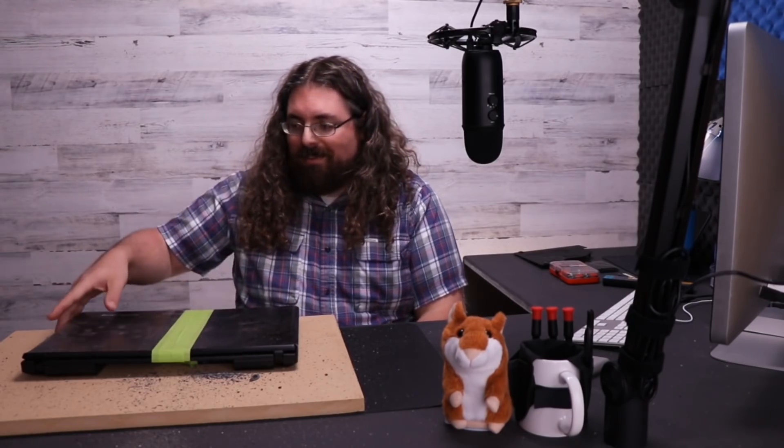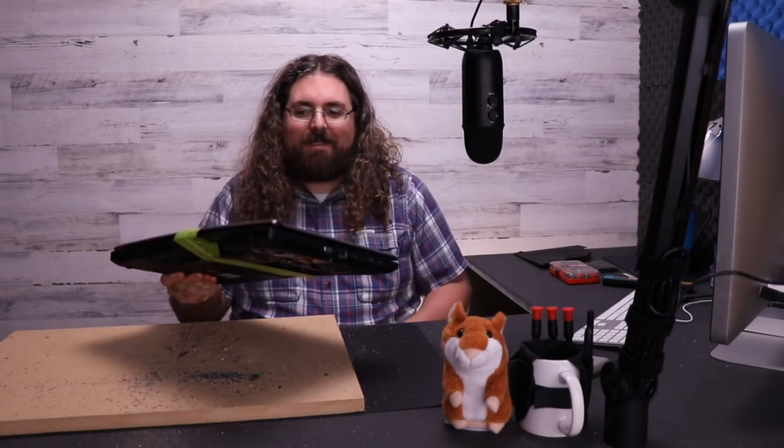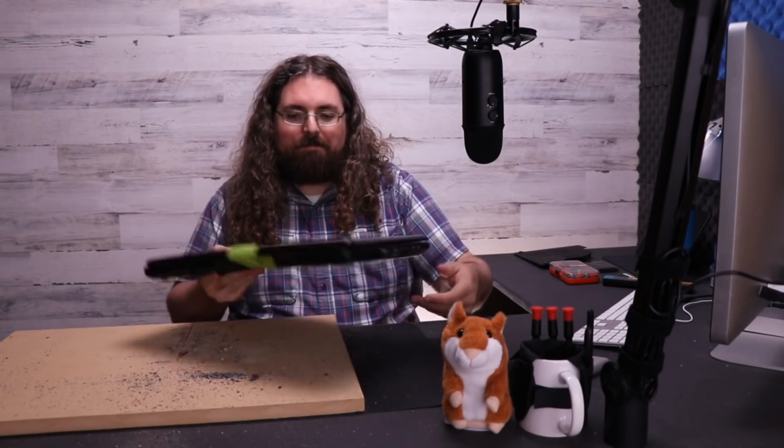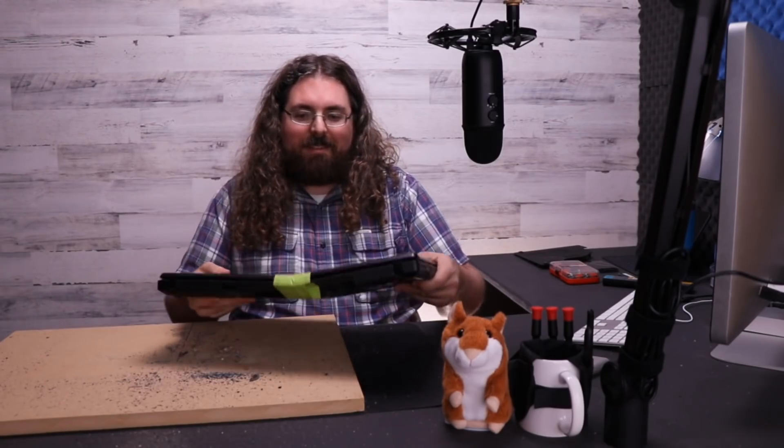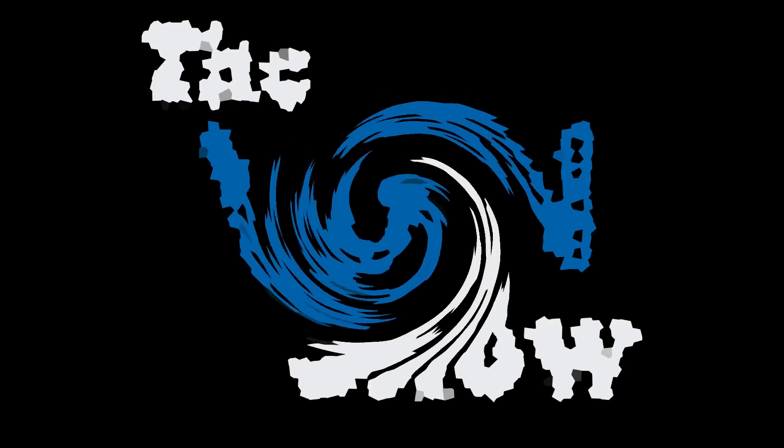Oh, and Steve — I totally didn't just saw your laptop in half. See, it's fine. It's completely fine. April Fools!